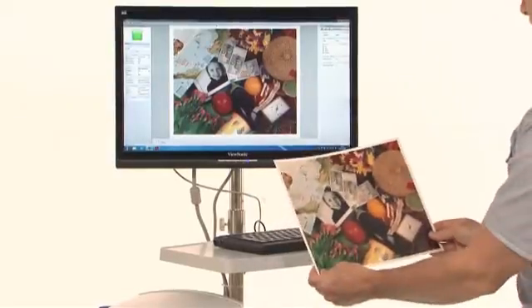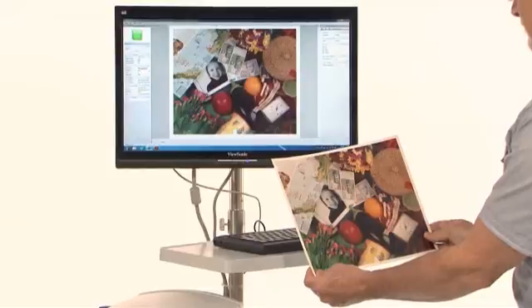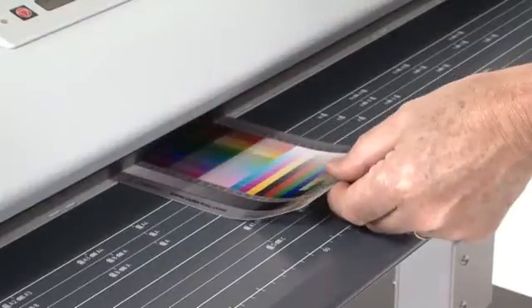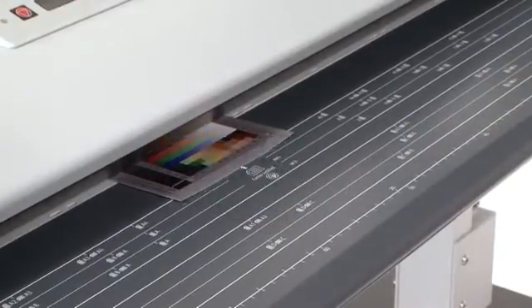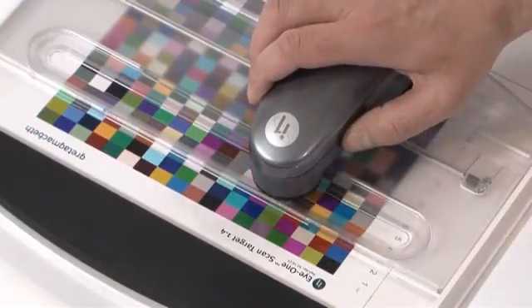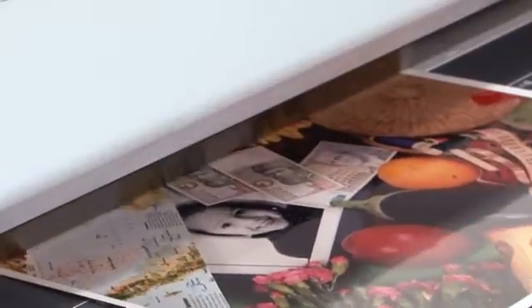It supports a color-managed workflow and can capture a color gamut that far exceeds the sRGB color space used as an industry-recognized standard. Using an industry-standard IT8 target in conjunction with SmartWorks Pro, the SC Scanner can be individually color-profiled to allow scanning RGB, profiled RGB or sRGB color data, providing the user with the best choice of color and higher color accuracy.